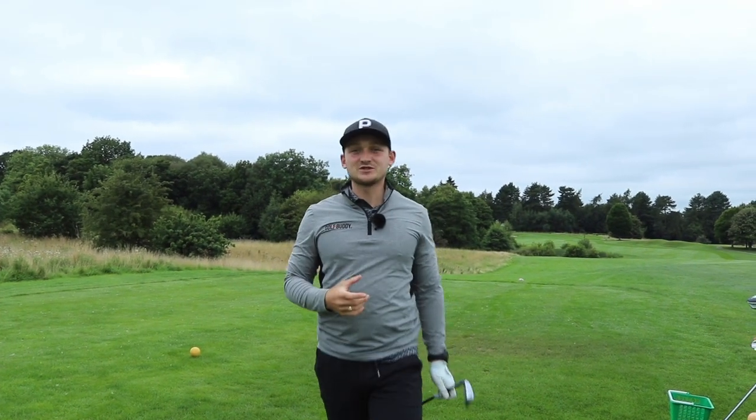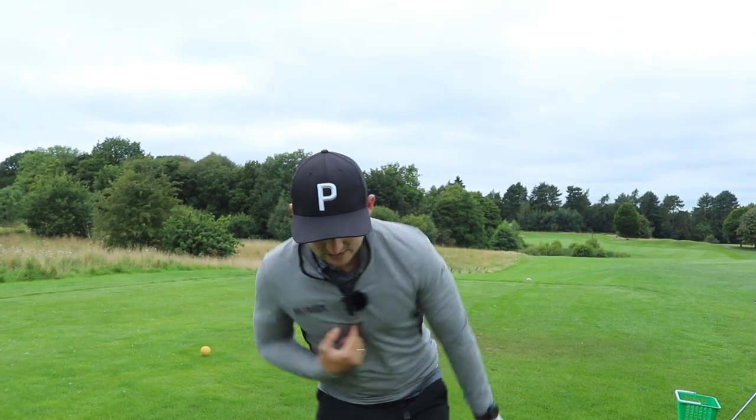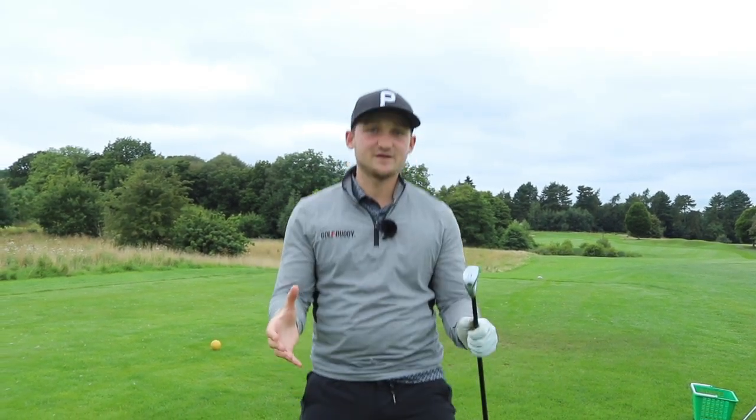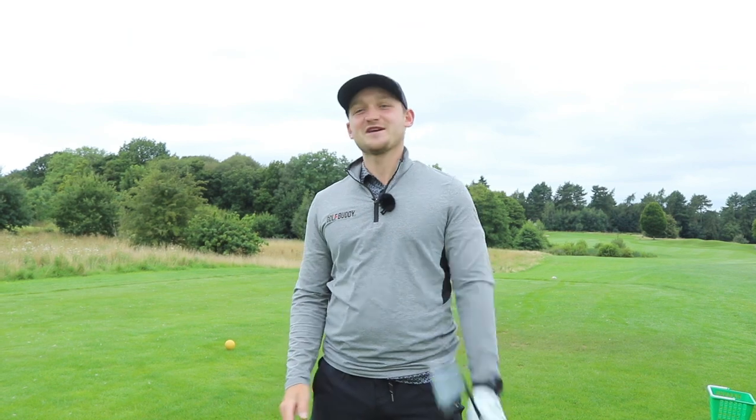Thank you so much for watching today's video. I know I told you to lift your head — it's something you've probably never heard before, but I promise you it's going to get your chest more down and get your weight rotated into your left-hand side without even thinking about it. Thanks for watching, and see you tomorrow at the same time.